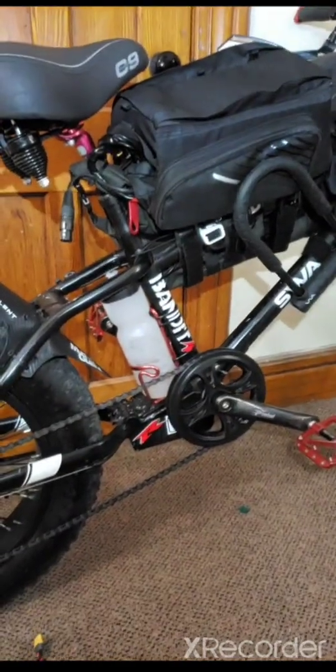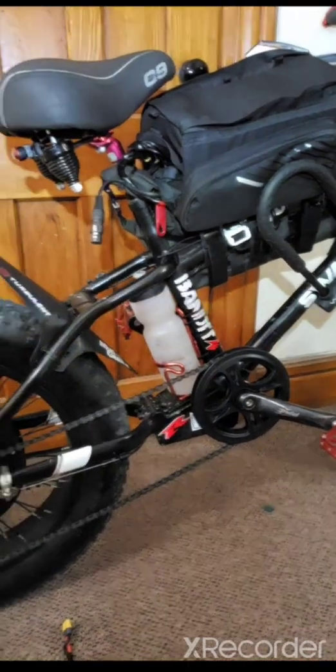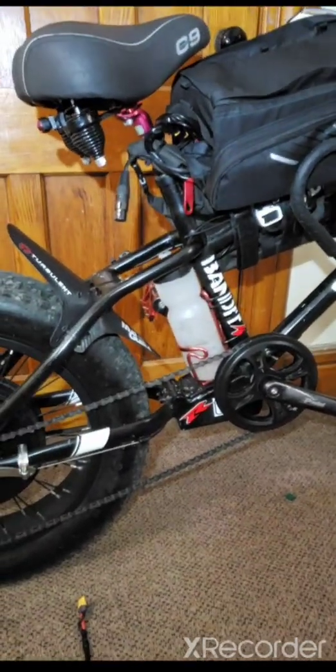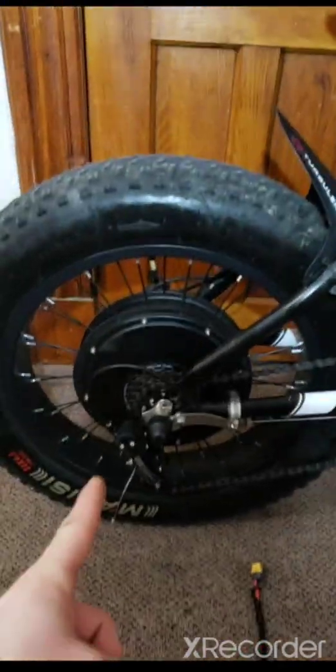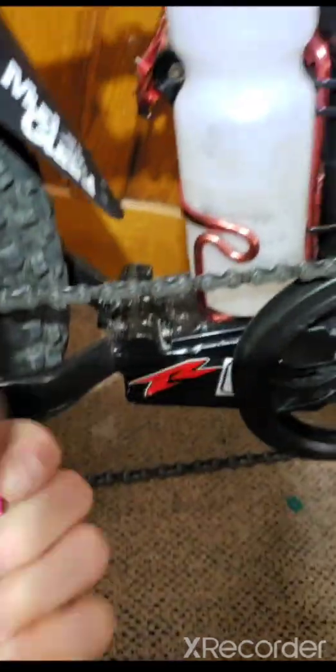Welcome — here's a tip for the Swagtron EB6 Bandit. I bought this bike about two and a half months ago off Amazon. It originally came with a 350-watt rear hub motor and a 36-volt 8 amp-hour battery with a two-prong connector. The battery went right here where the water bottle is, two-prong, and the other side connected to the controller.